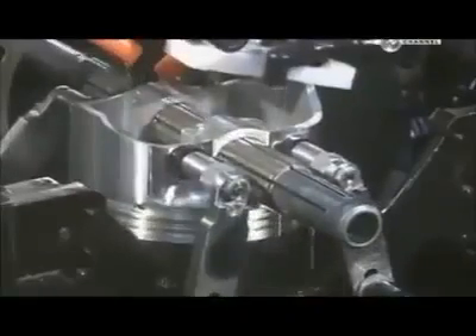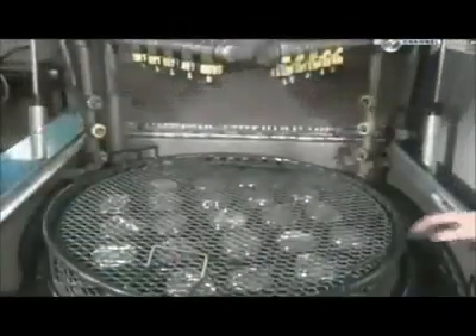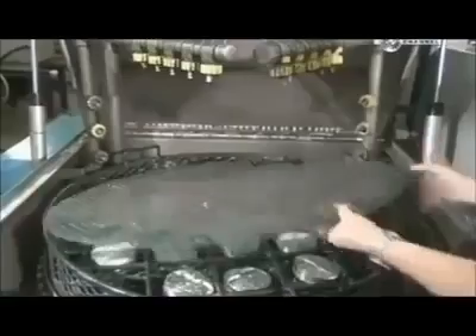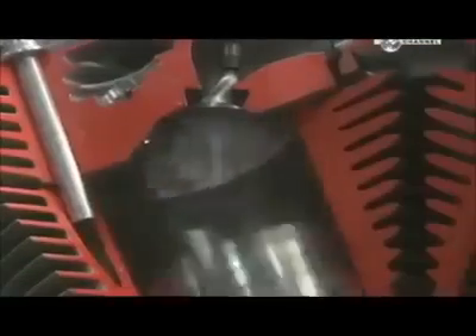This cutting machine shaves off a bit of metal inside the pinhole, so the wrist pin will fit snugly inside. Once the cutting is complete, high-pressure jets spray the pistons with hot, deionized water. This cleaning removes all traces of lubricant and oil. And after a blow-dry with an air gun, these pistons are ready to go through their ups and downs.